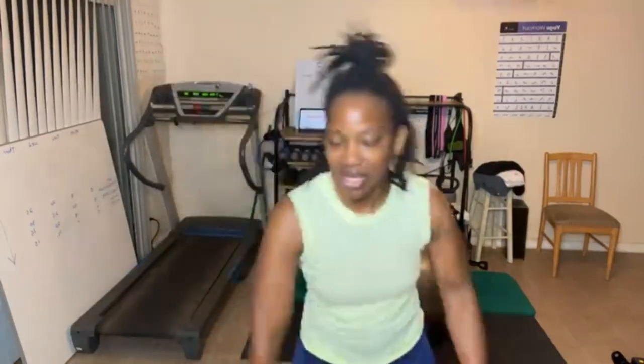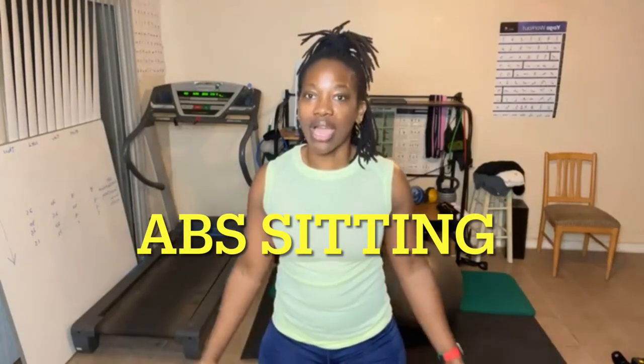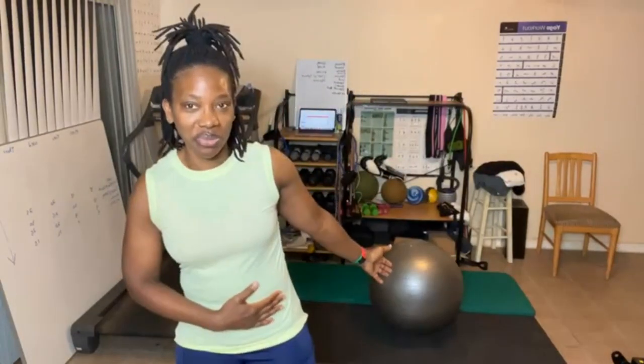Hope you guys are ready to dig deep and get it started. It is time to get excited about today's workout. My forearms are sore. So today we're gonna start our last workout of this challenge, and it is all about the abs. We're not gonna work up a sweat, but we are gonna be working on the core and the abs. This week I'm gonna be using my trusted yoga ball here. You can add in very lightweight if you want, but today I'm not gonna add any weight in.